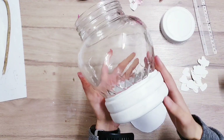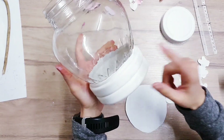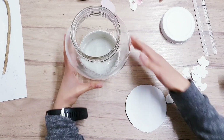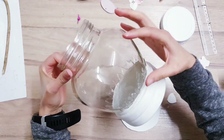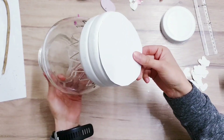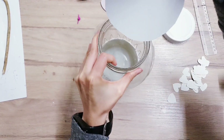Moving on to the Gumball Machine DIY, which I think is going to be my favourite. As you can see, my jar has a lot of space here at the bottom which I don't need, so I am going to use a card just to fill that up, so that all of my hearts fill this part of the jar where you can see it. So I've just drawn along the bottom of my jar on some card and cut it out, so that I can just slot this inside.